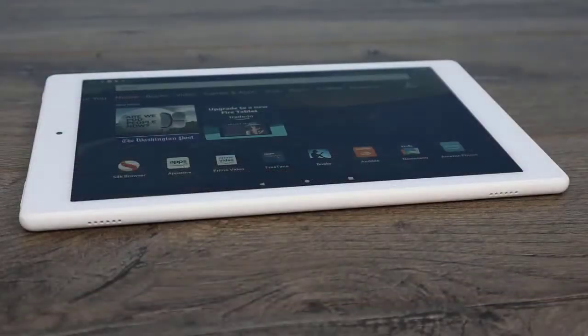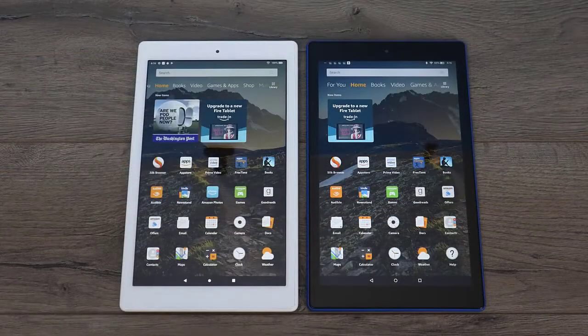This tablet also contains dual stereo speakers and it also does Dolby Atmos right out of the box, and it sounds really good. When comparing this to the 2017 version of the HD Fire 10, it's the exact same size, the exact same thickness — we just have more powerful internals.